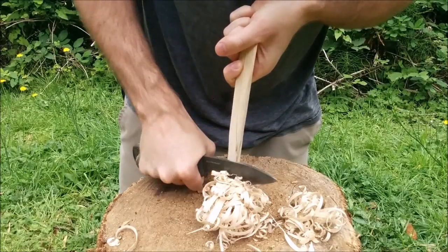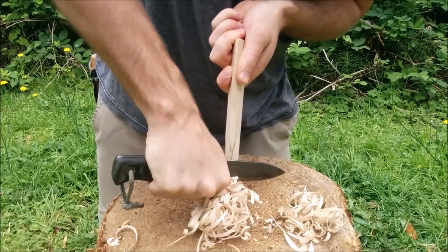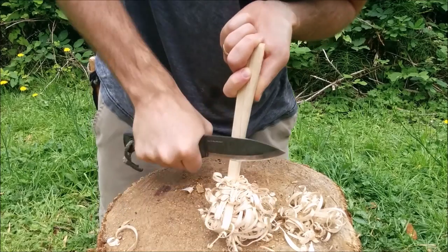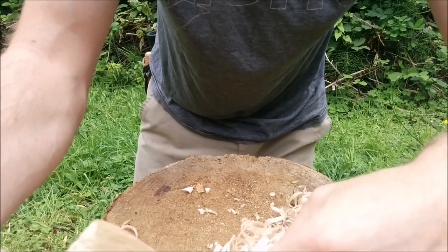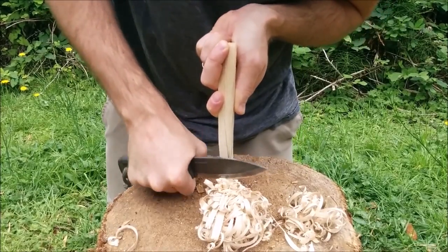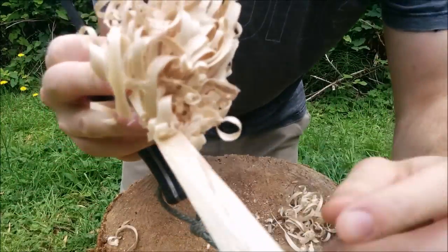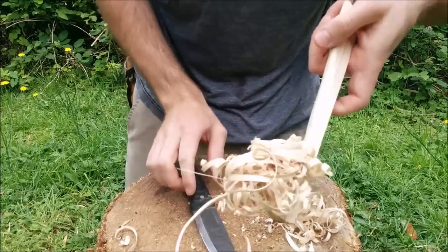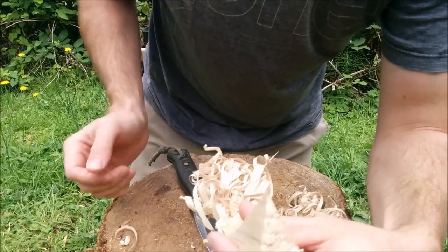To finish it off, I usually start making little strokes on either side, like that, to create a V down the center. Because I'm going to light this with a ferro rod, I want to have a little pocket for the ferrocerium to actually hit and ignite the feather stick. So I do that by making really small feathers on either side to make a triangular point, and then I'll go down that point and make really tiny feathers so I have very fine curls in there that help give this thing flame.